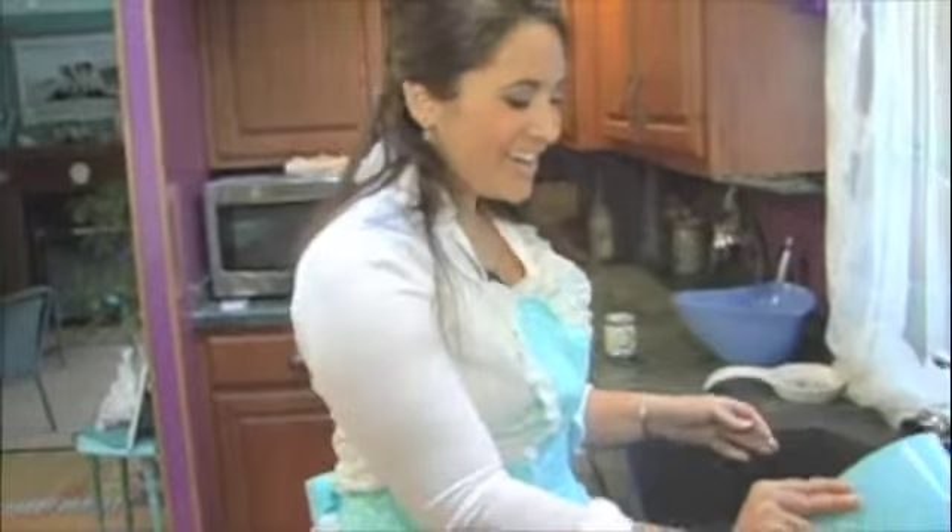Hi! You guys are here already. How are you? I'm Casey, and you're in Casey's kitchen. I hope you're hungry because I am, and I'm going to make a really great dish for you today. It's Portuguese Paella, so let's get started.